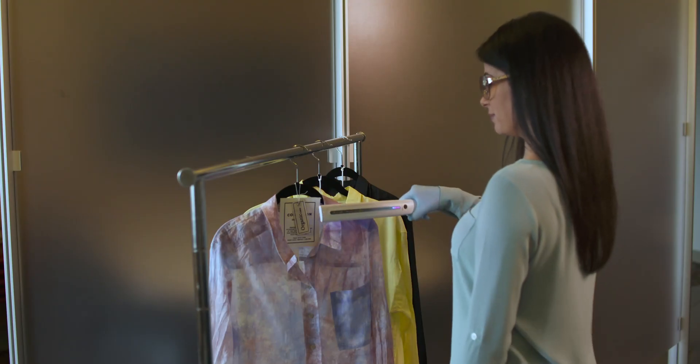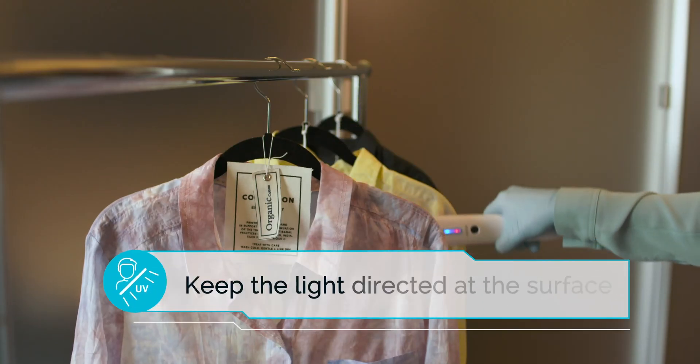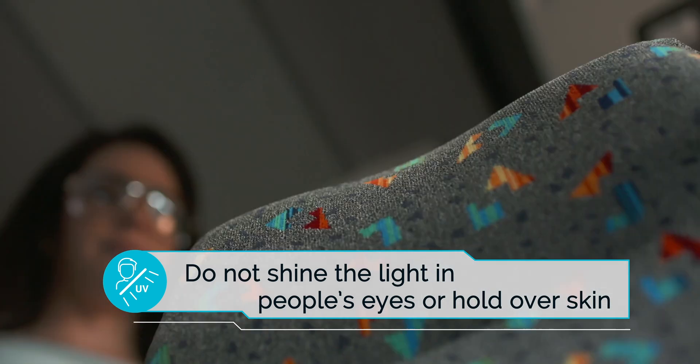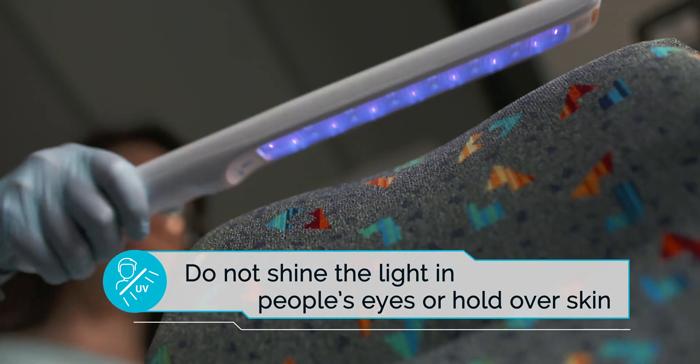If properly used, the device is safe to operate in a room with other people. Keep the light directed at the surface or object you are disinfecting and be cautious not to shine the light in people's eyes or hold it over skin for an extended period of time, as this can cause harm to the user or others in the immediate vicinity.